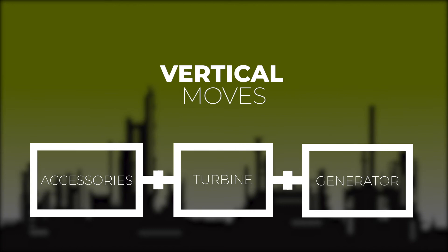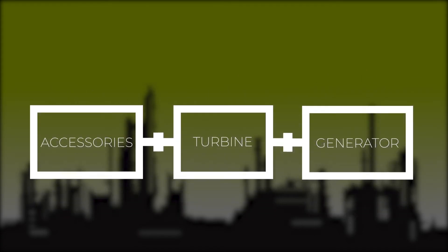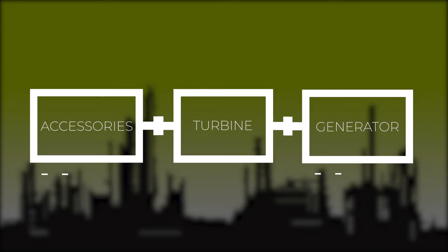We will make all our vertical moves first. We make the vertical moves by adding or removing shims.